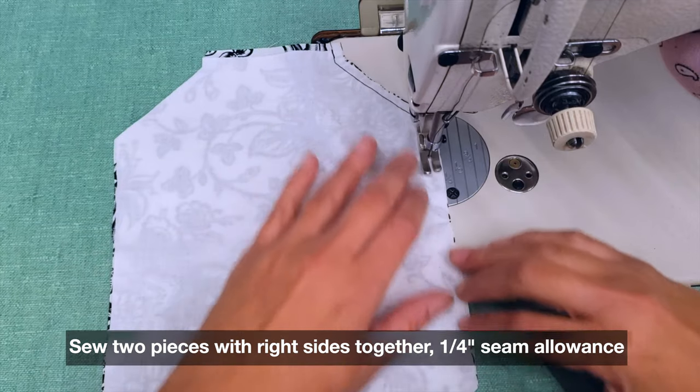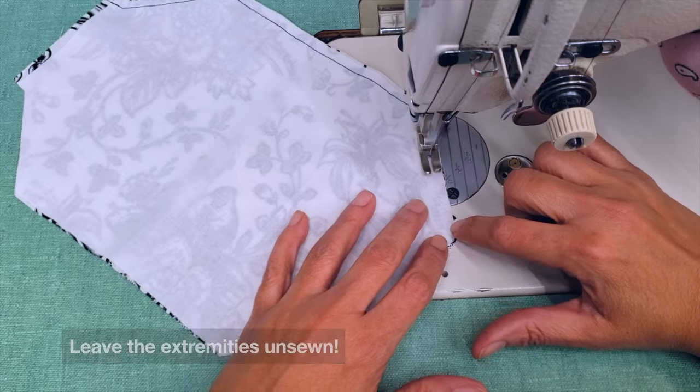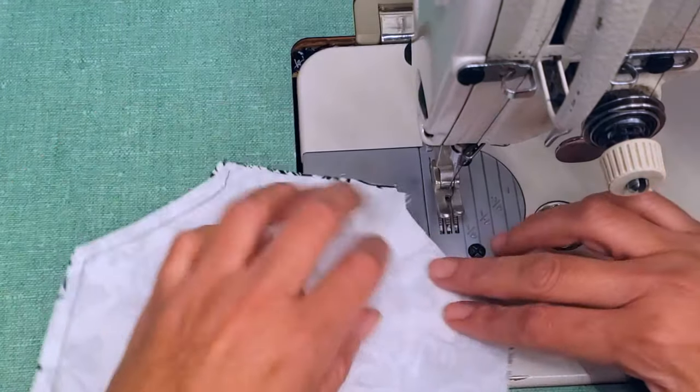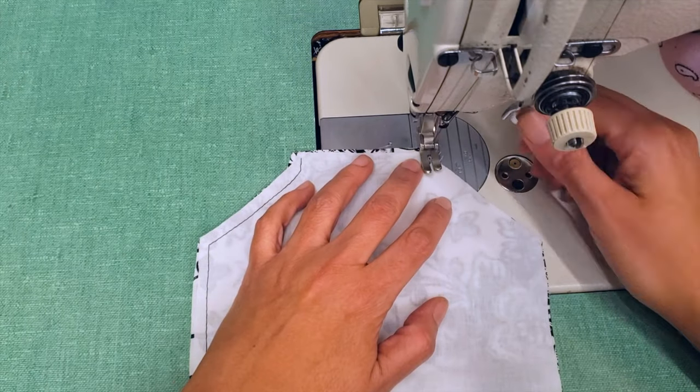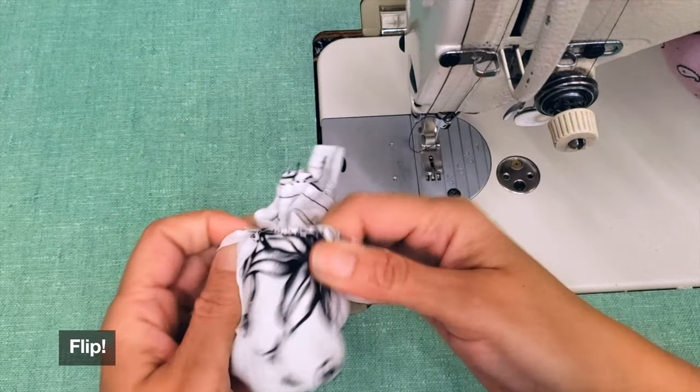Sew the two pieces together with the right sides facing together. Sew all around the border leaving a quarter-inch seam allowance, and leave the extremities unsewn. Next, flip the mask inside out.